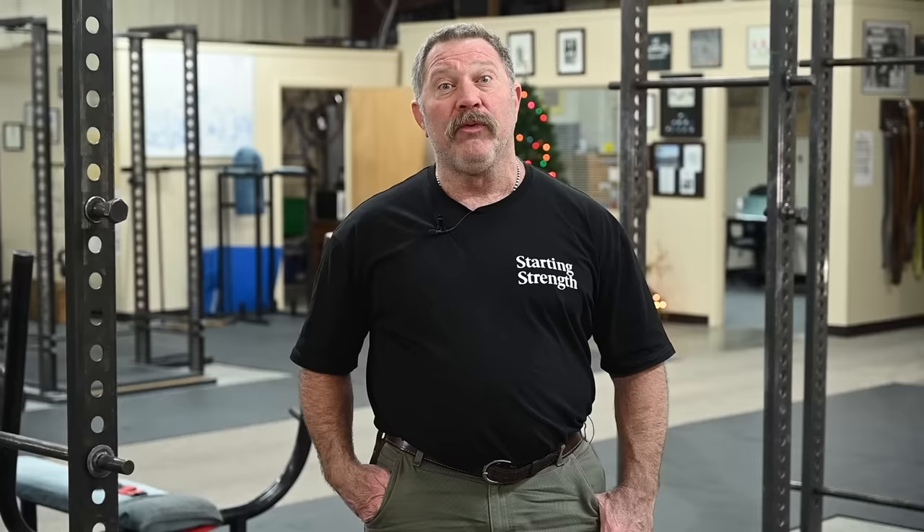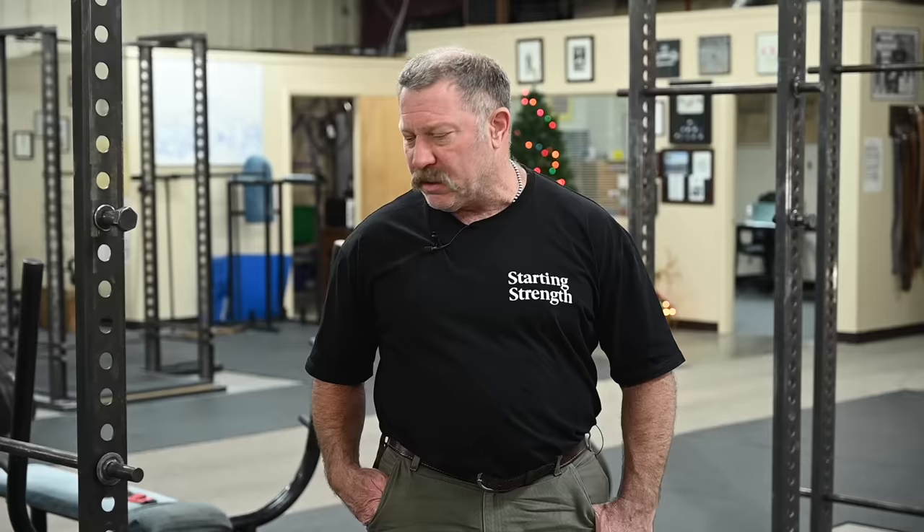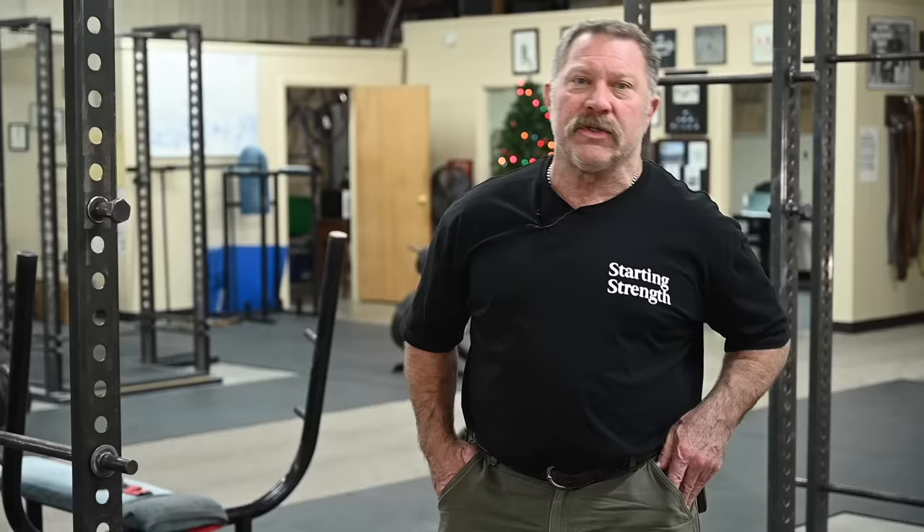This is being called a deadlift. This is a trap bar. It is not a barbell. To perform a deadlift, you have to have a barbell. That makes this not a deadlift. It makes the movement so dissimilar that there's not really any reason to call it a deadlift because it's not nearly as useful.